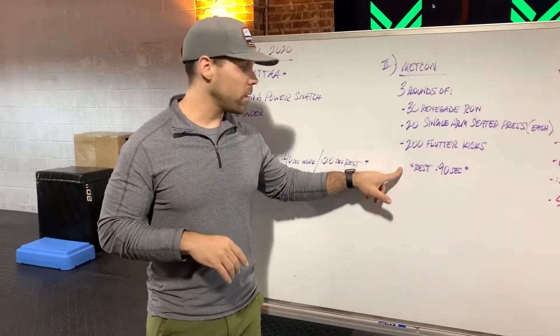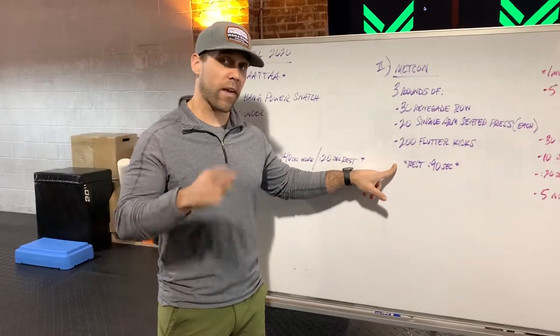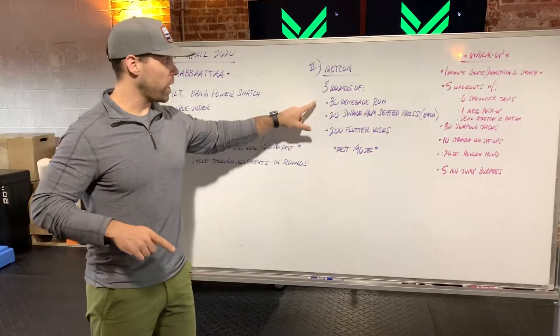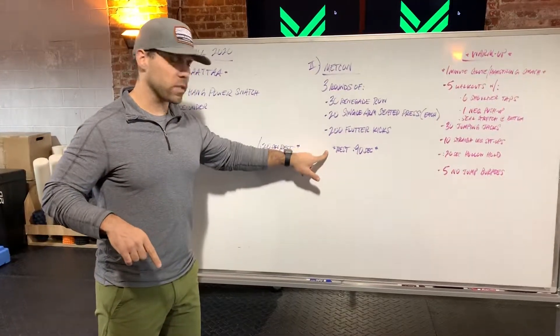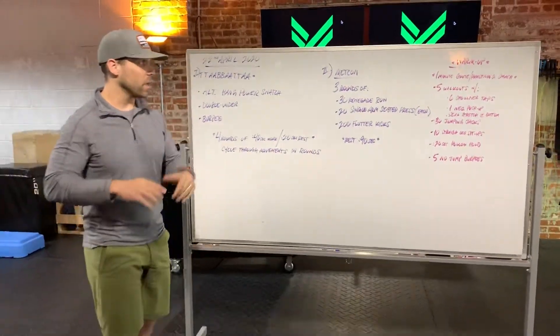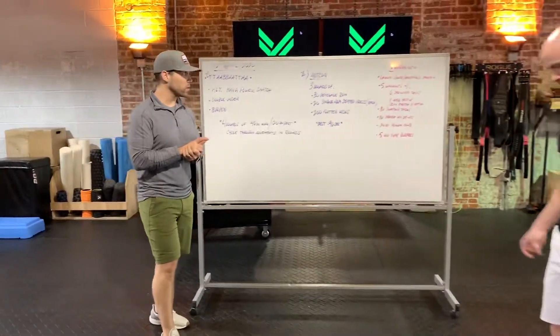The good part is you're going to get 90 seconds at the end of each round. So think of it as intervals — you're going to hammer out all that work, rest 90 seconds, round two, rest 90, round three, rest 90. Let's have Jay hop in and go through some of these movements.